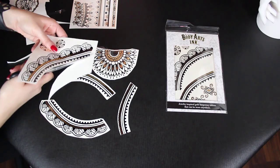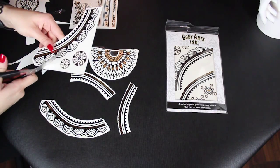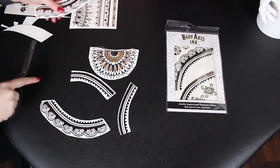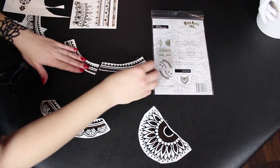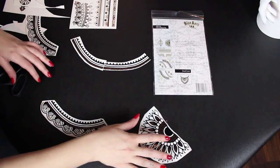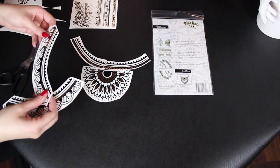What's nice about the Athena design is that it comes with a lot of additional pieces, so it really gives you a lot of flexibility with these additional accessories on how you can piece together this look. But the main look, as you can see on the back of the package, is what we're going to be showing you how to do today. I like to lay out the design after I cut it out just so I get a feel of what I'm doing and how it's going to look on the back.